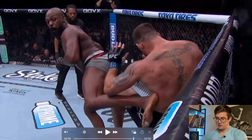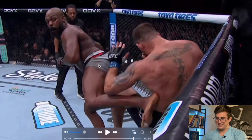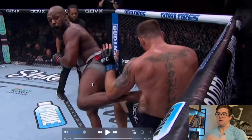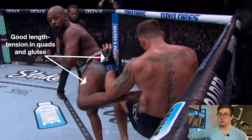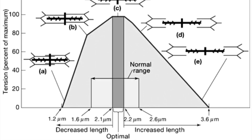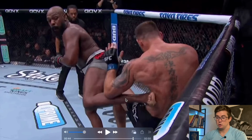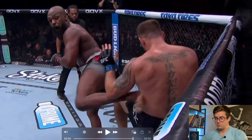Let me shift your attention to the length-tension relationship of the quads and the glutes. We talked about with the flying knee that you don't want to punch somebody at the end of your range of motion, but you also don't want to punch somebody when your punch just starts. Those muscles are at a prime length-tension relationship to create the most force when the joint is at roughly 50% of its range. The only thing that could have been done better was for that foot to be planted, like we talked about before.